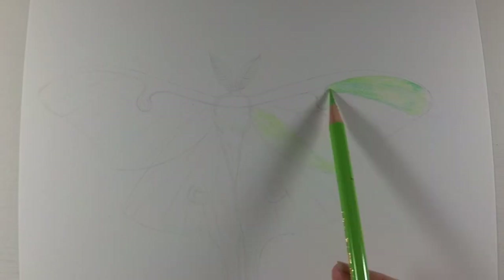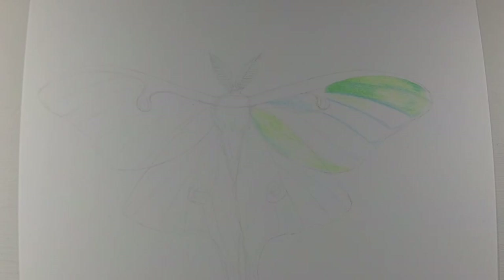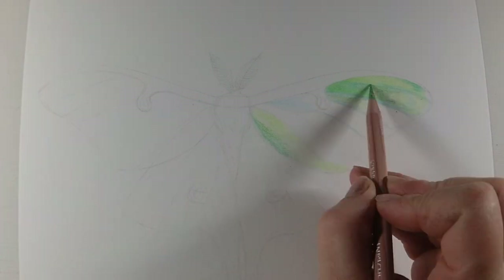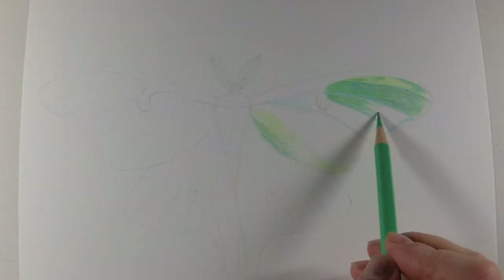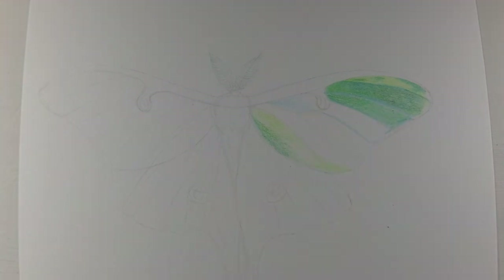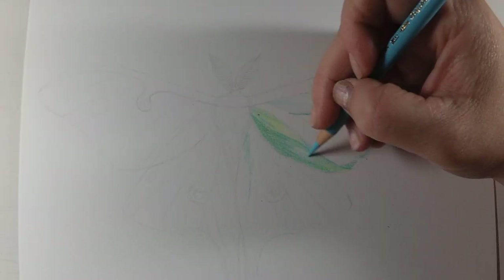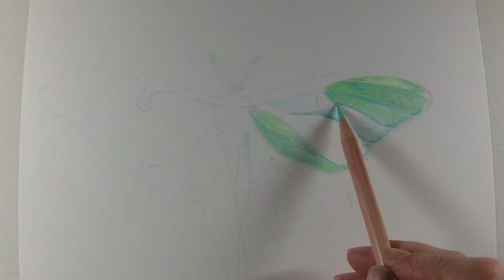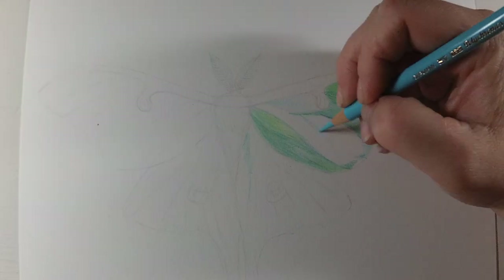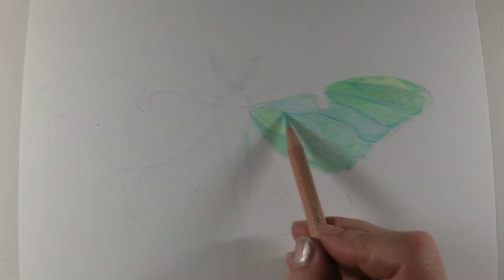Tip number two is to make sure that you're using the right paper for the techniques that you're doing. For example, I am using solvent, so I am using hot pressed 140 pound watercolor paper. I started using Fabriano Artistico, but they have since changed their formula, so I am moving on to other hot pressed watercolor papers. For solvent, I recommend hot pressed watercolor paper. If you are going to be burnishing, Bristol vellum is fine. And the Strathmore toned papers are really nice to work on as well, and they actually take solvent pretty well.